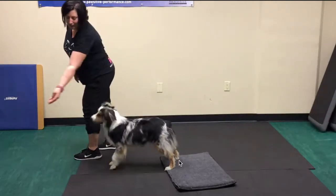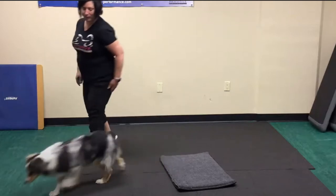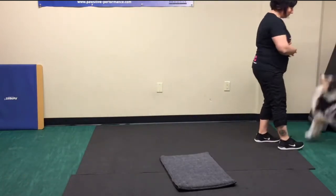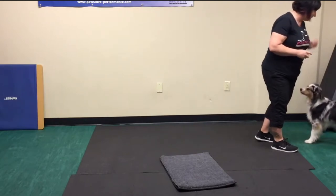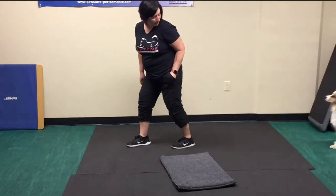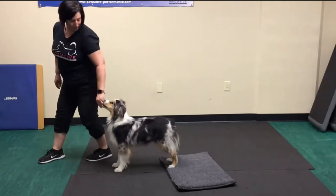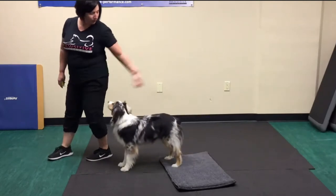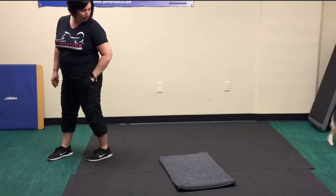When he stepped back, I'm not going to worry too much about that because again, we want to reduce the criteria when we add a new element of an exercise. I'll adjust my position most likely so that he doesn't have to step back, and then we'll progress from there. I don't care that he's stepping back — he's still learning. I have to lower my criteria during the learning process.